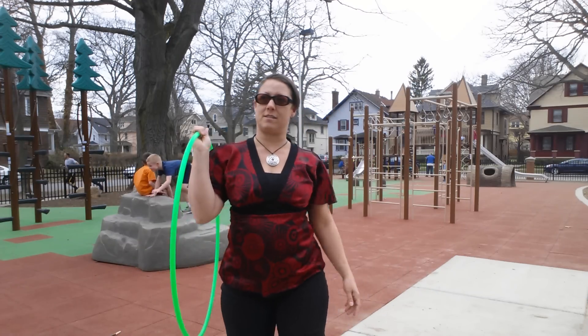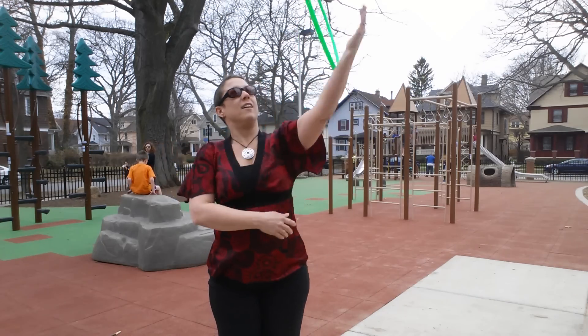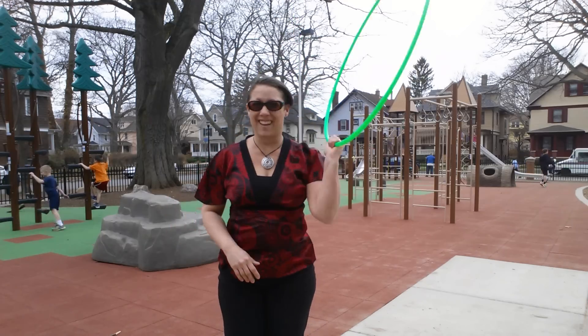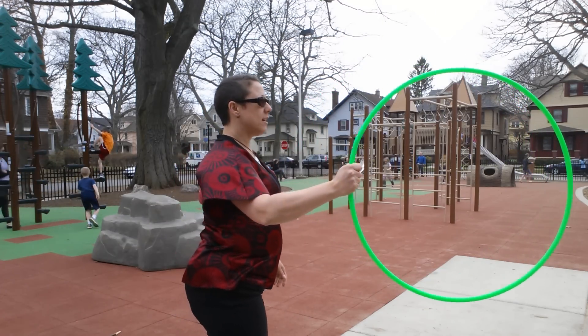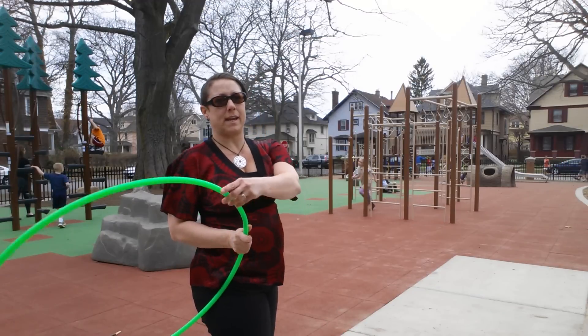Okay, so here it is from the front. It's your standard flick under the arm, but you catch it on the outside. Then as you bring the hoop down to your side, you're going to start bringing it up.